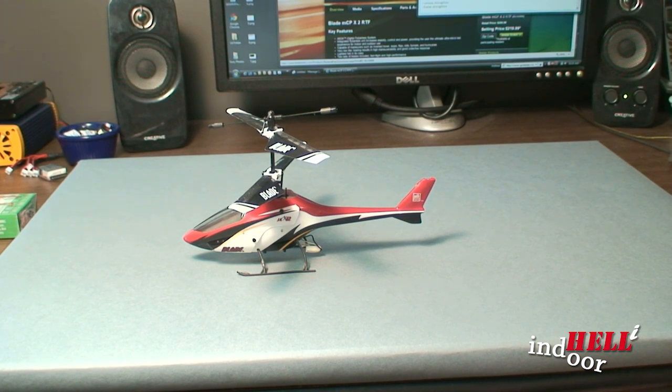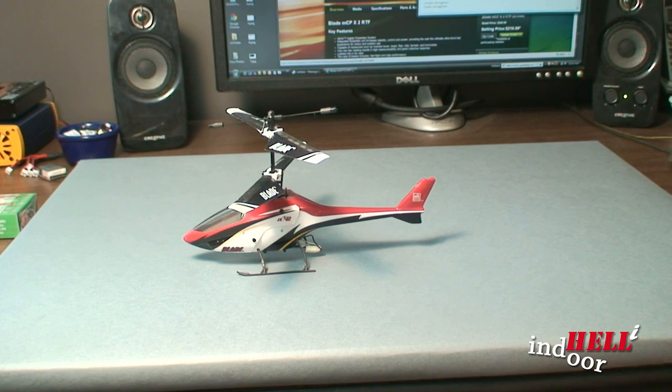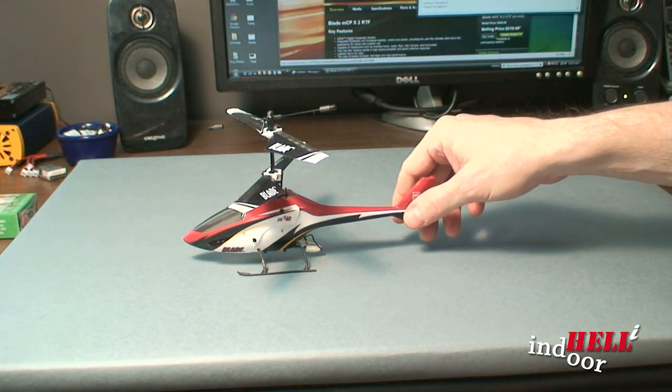I start off with a MCX2, which you see here. It's a great beginning helicopter. It has two blades for extra stability, and basically when you're flying it, it's so easy to fly.